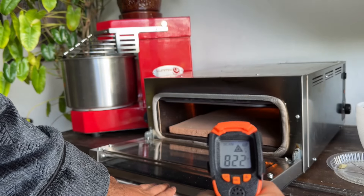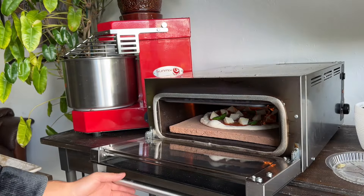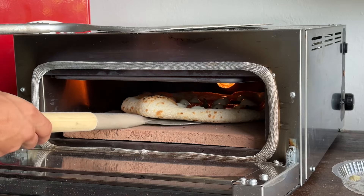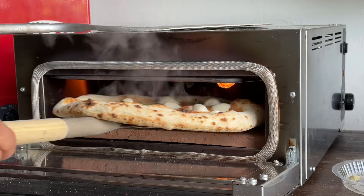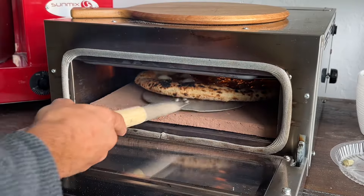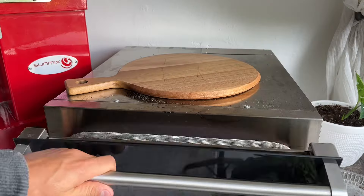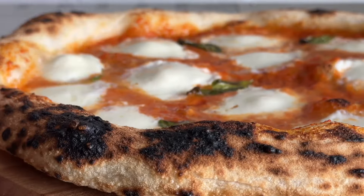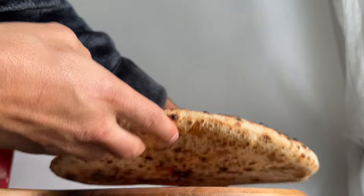My Totovan oven bakes perfectly at 850 degrees Fahrenheit, and the fact that it has an oven door already beats the Gosney because it traps the steam inside, allowing the dough to rise more. All I have to do is give it one rotation and it's practically done cooking. The steam gives the entire crust a thin and brittle outer layer, and the undercarriage is what I love the most.